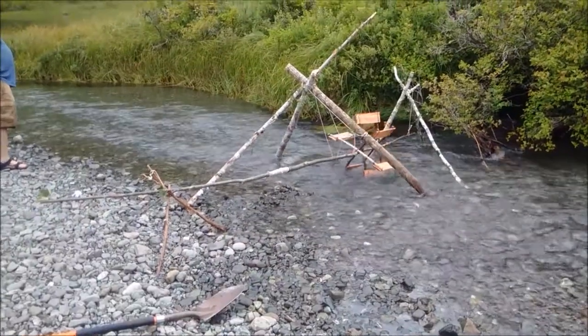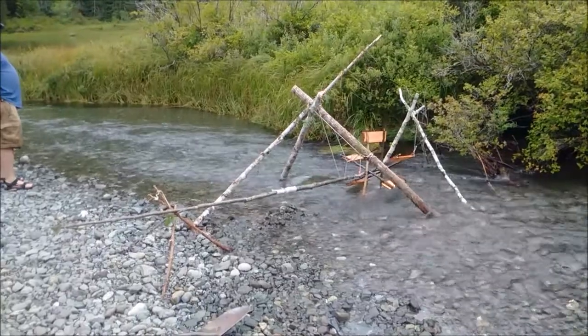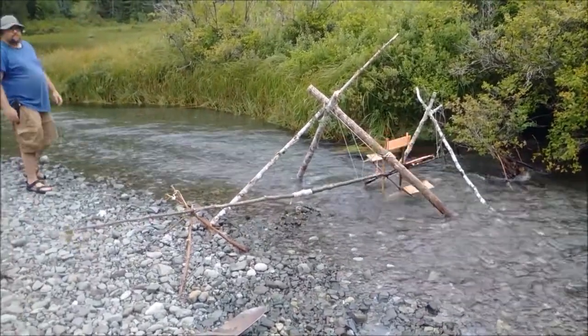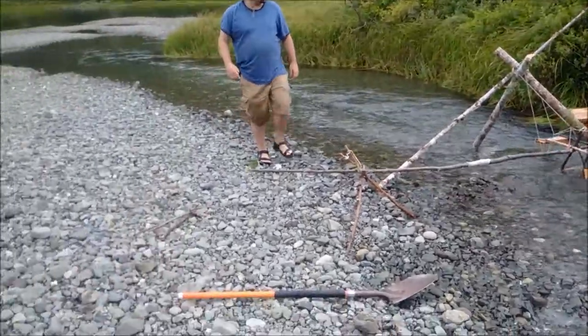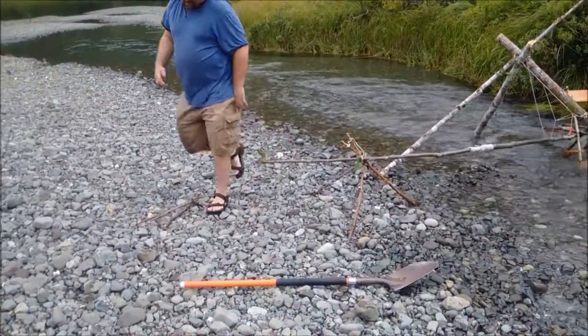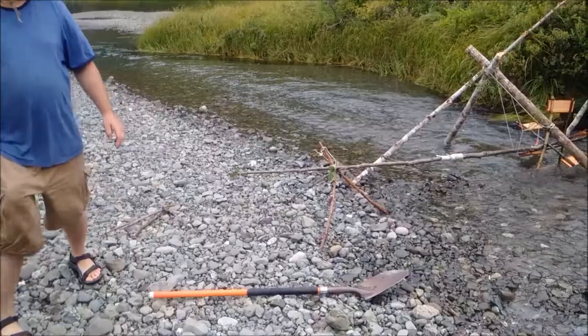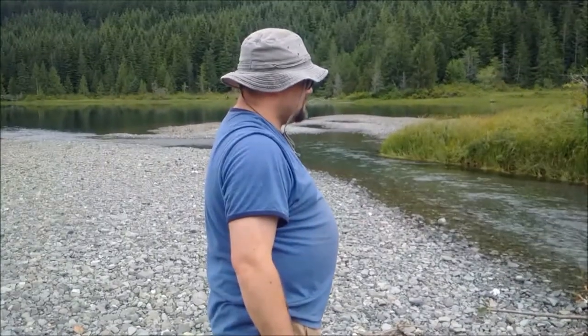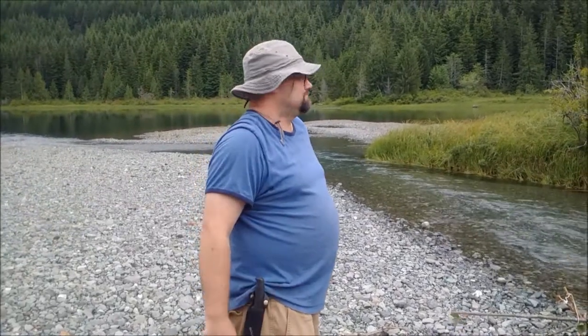At this point we've finally got it going, but I didn't get video of the point where we were making the water wheel — we were just too busy working to stop and take video. Jason, what do you have to say for yourself? I don't know yet. I didn't believe it could happen.